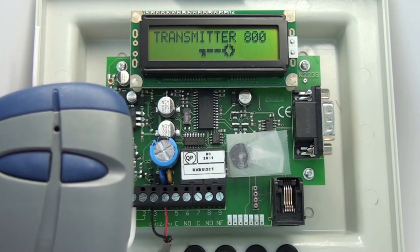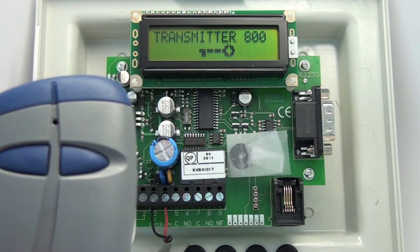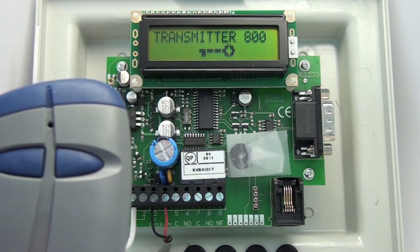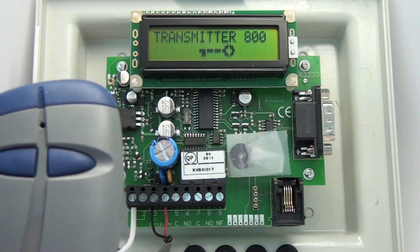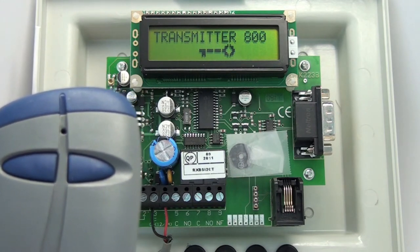And it is carried out wirelessly. The left button moves you through the different menu options, and the right button confirms your choice. If you push the left and right button at the same time, it takes you back one menu level.